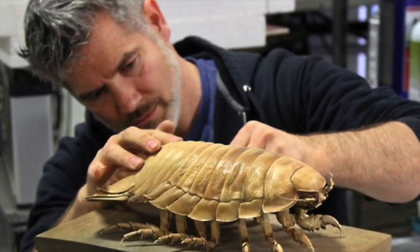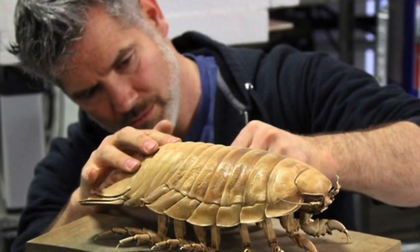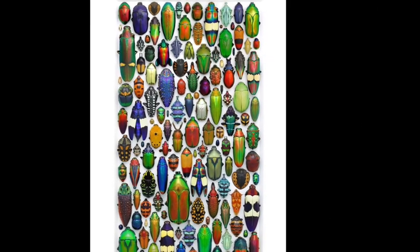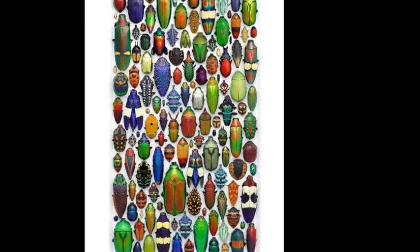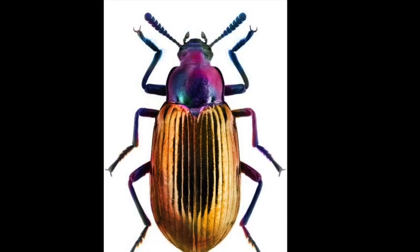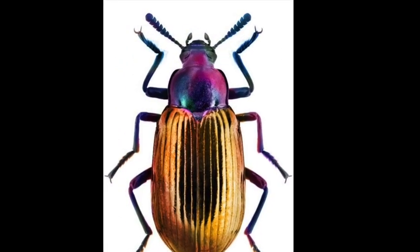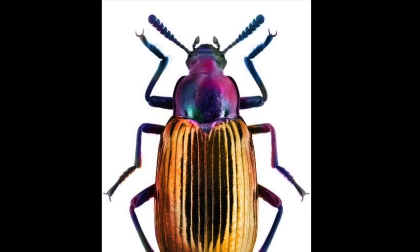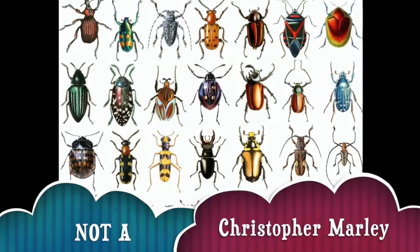Christopher Marley is an American artist who is originally from the Los Angeles area. He actually started working in fashion before he developed his own style of art. He's now known for these beautiful insects and creatures that he sculpts and paints, and he's also published several books.